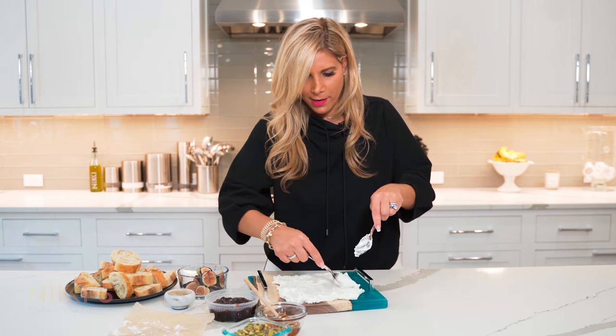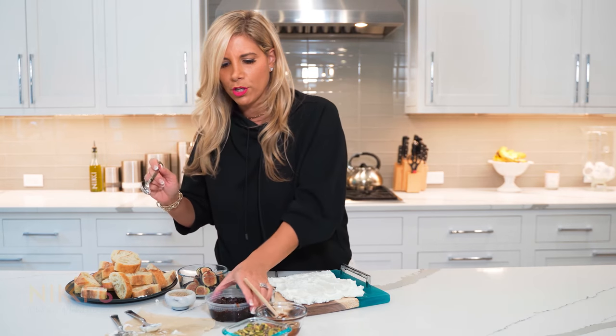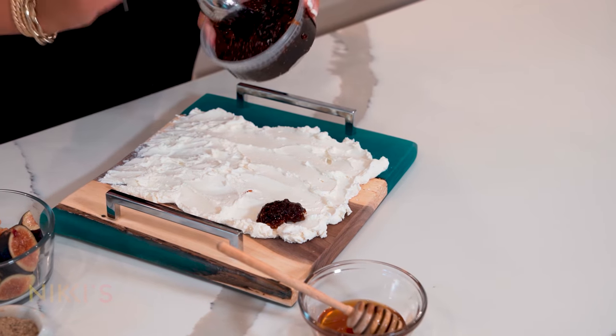Now the fun part is to add our delicious toppings. We've spread out our goat cheese, and now we're going to add some toppings. I have fig preserves — I'll put some of that around.